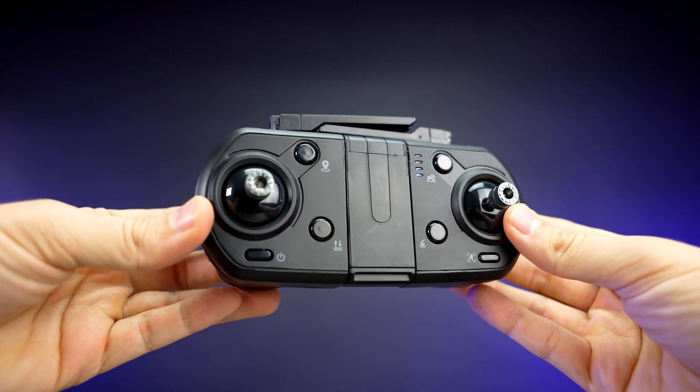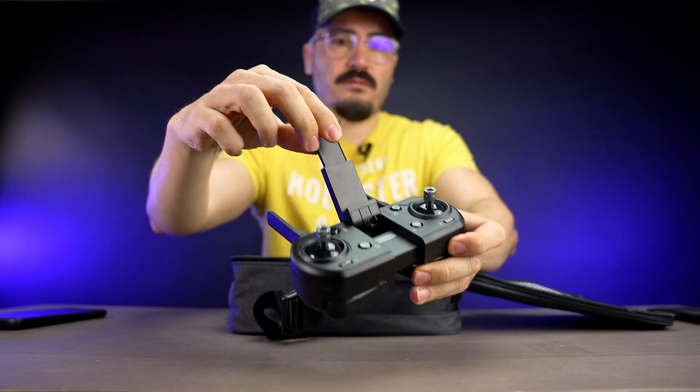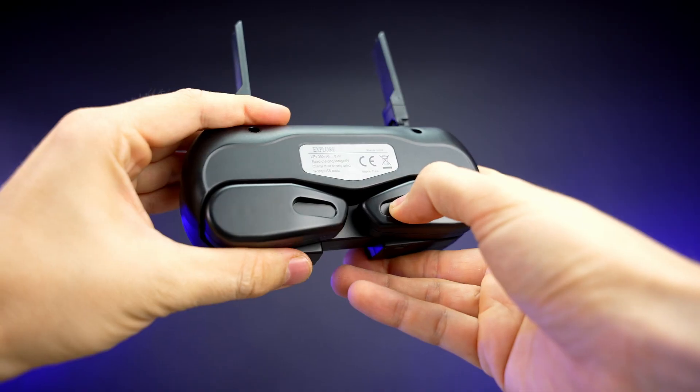This is the remote control that comes in the package. There are joysticks to fly the drone, antennas on top, and a phone holder. We have function buttons on the front and two antennas on top.